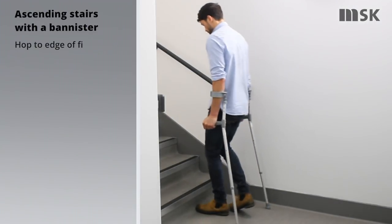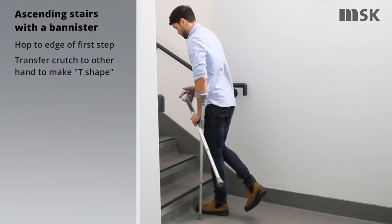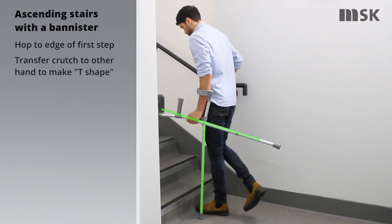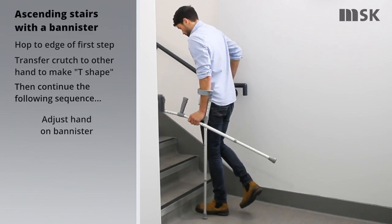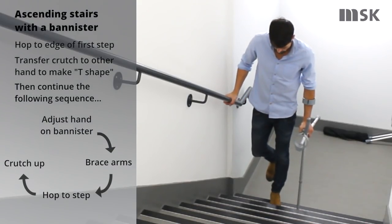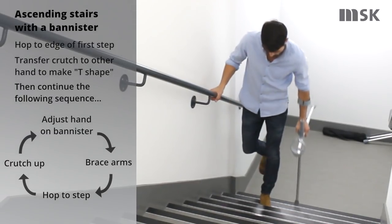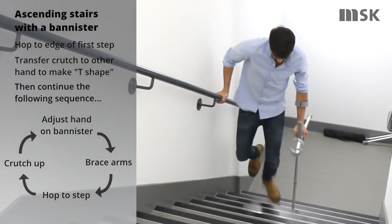To ascend stairs safely, hop your non-injured foot to the edge of the first step. Transfer the crutch nearest the banister to your other hand. Place your hand forwards on the banister, hop your non-injured leg to the next step before bringing the crutch up to meet your non-injured foot. Repeat these sequence of movements until you safely reach the landing.